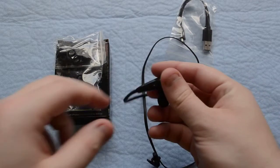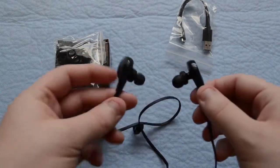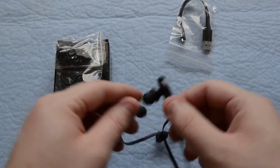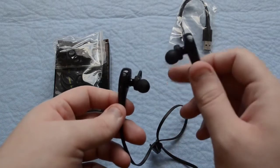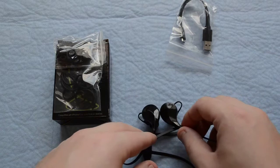These are sweat-proof, so you don't have to worry about ruining these in the gym. The micro USB port, which is right here, is actually covered with a little flap. And then your volume up, volume down — you hold the button to turn everything on. So I really do like this design.